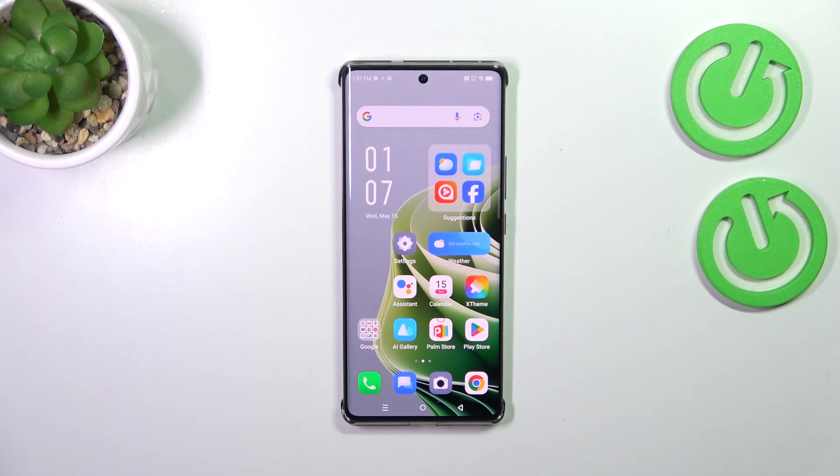Hi everyone. In front of me I've got the Infinix Note 40 Pro, and let me share with you how to change the three buttons navigation into gestures on this device.